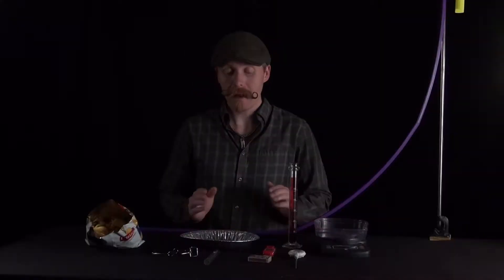Hey folks, welcome to the physics labs. This week we're going to take a look at energy changes — converting energy from one form to another and trying to figure out what is the efficiency or inefficiency of doing so.